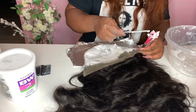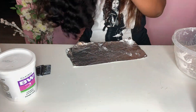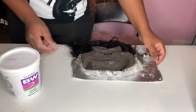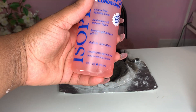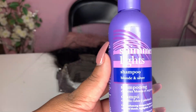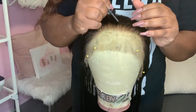Once I'm done applying the bleach to the lace, I flip it over onto aluminum foil so it can process quicker. I left the bleach on for about seven or eight minutes, then rinsed it out off camera. When washing out the bleach, I use a neutralizing shampoo to stop the chemical process and keep the hair from further bleaching. I also go back and tone the knots with purple shampoo so they don't have that brassy look.